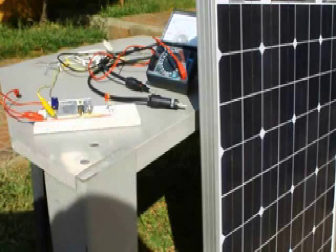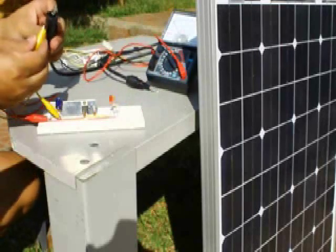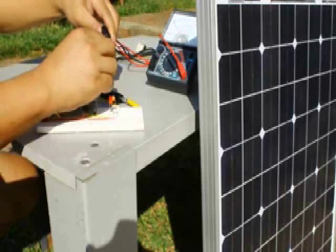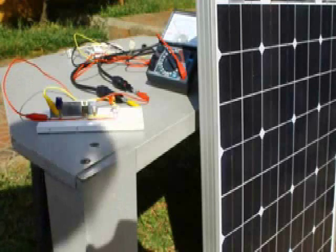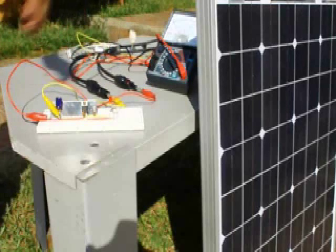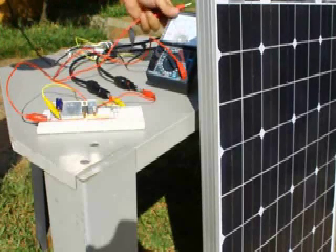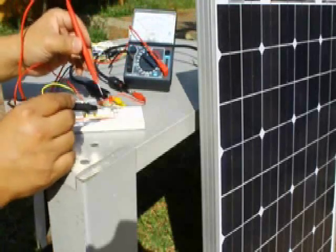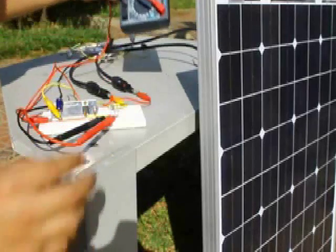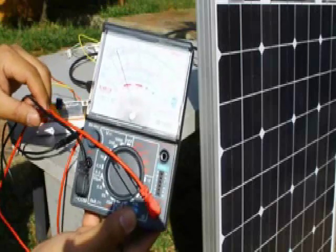We get the test board and connect the solar panel positive and negative with the respective voltage regulator connections as shown in the schematic diagram. Check the output using the multimeter and we have an 18V DC input and a 5V DC output,